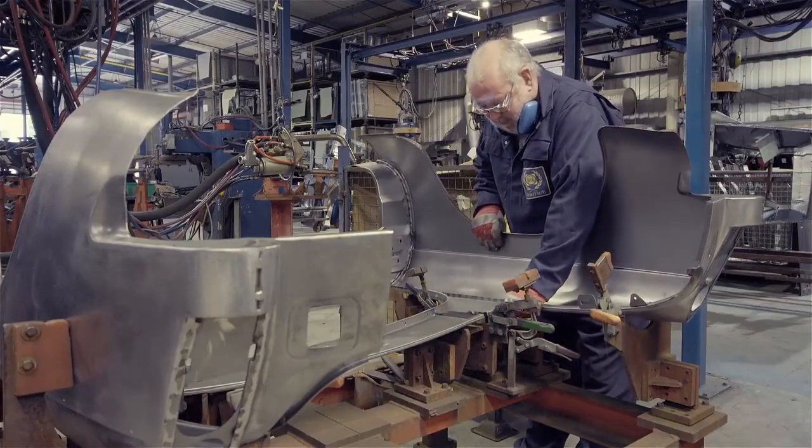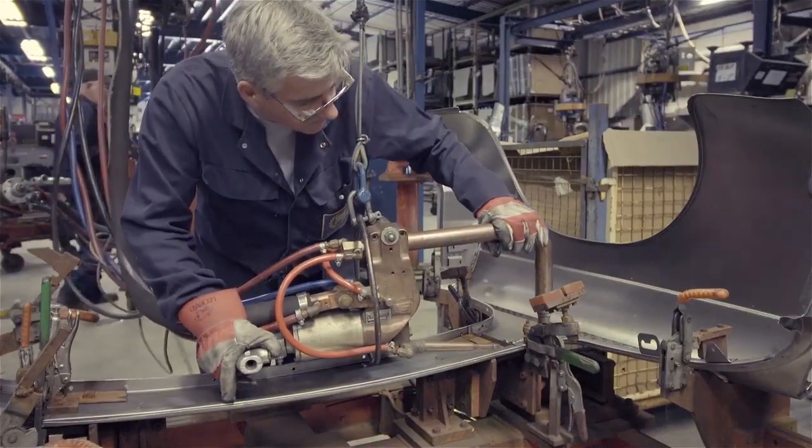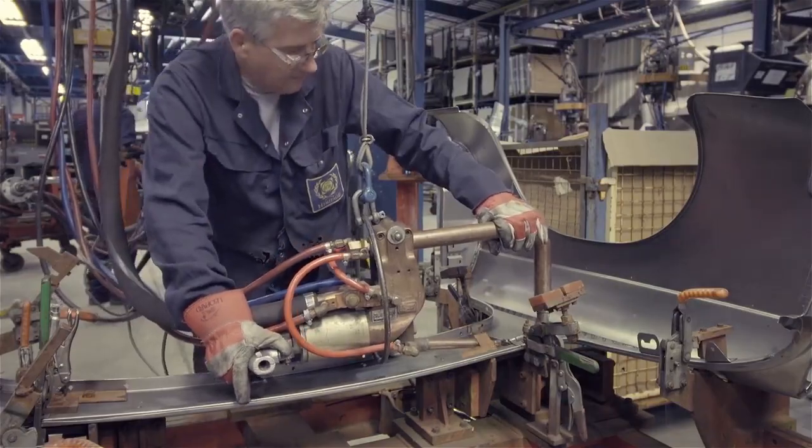Last to be added to a Roadster, while it's on the main jig, is the rear wings and decking assembly, which is constructed on its own jig before fitting into the main body shell.